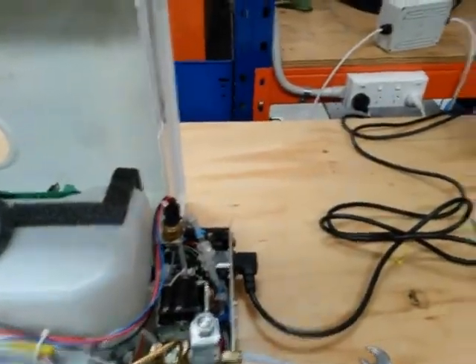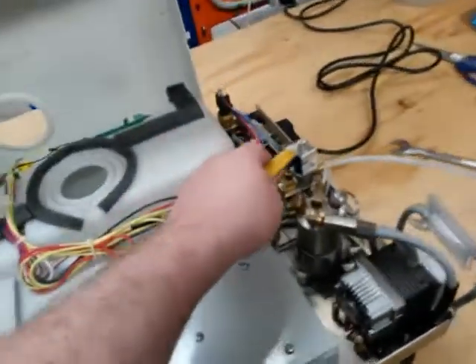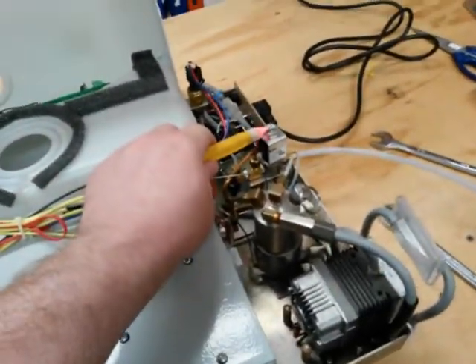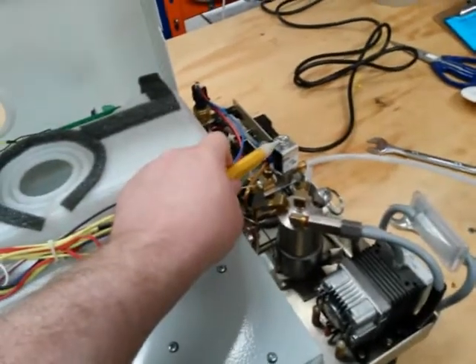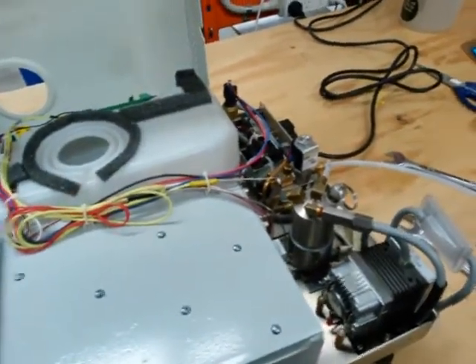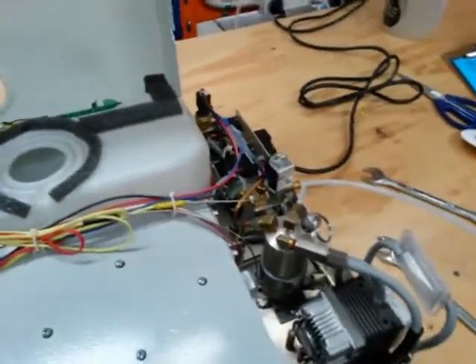We've now got the cover off. The unit is plugged in and switched on, power is on, and the display is connected. I've got a magnetic testing switch — the light is lit up, which tells me we've got power to the coil. So we know the coil is working and the solenoid has power.